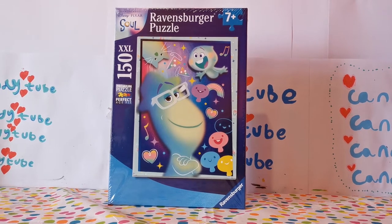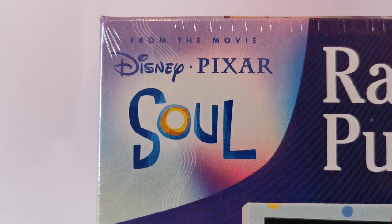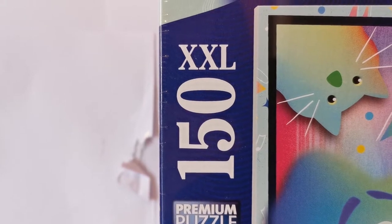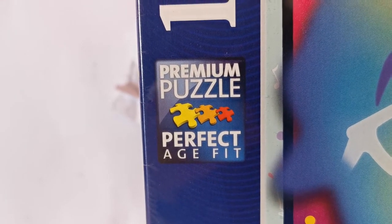Hey everyone, welcome back to CandyTube. Today I'm doing the new Ravensburger puzzle from the movie Disney Pixar Soul. This is for ages 7 and up, and this comes with 150 pieces. This is a premium puzzle, perfect age fit, and this is by Ravensburger.